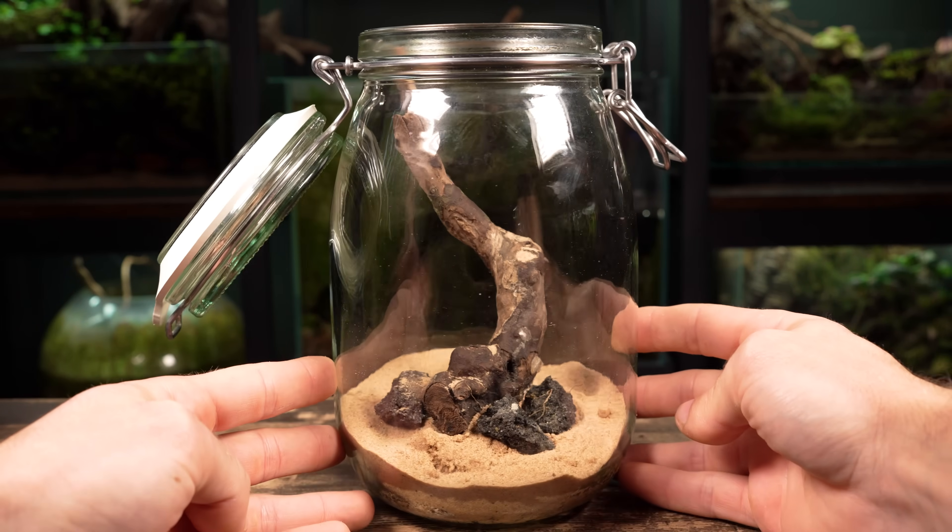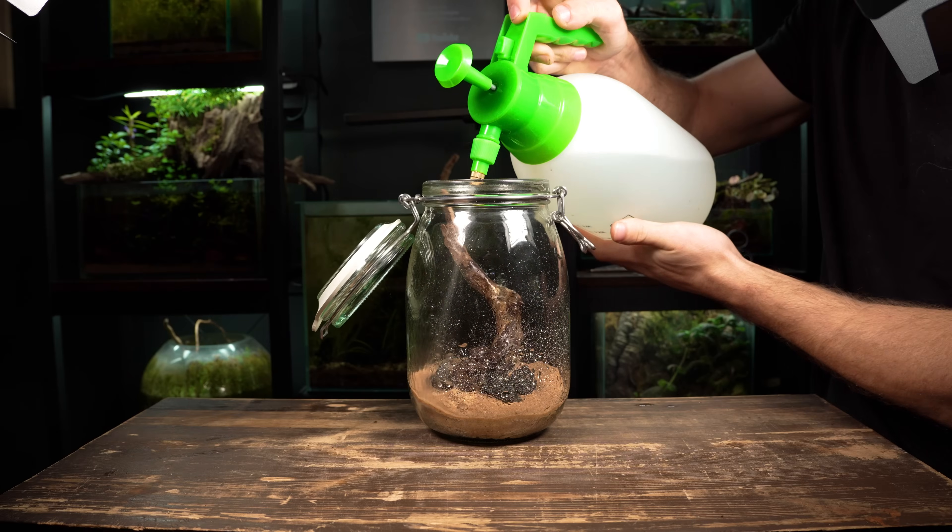The main thing is that there's plenty of room for plants, which is important in a no-filter setup like this one.